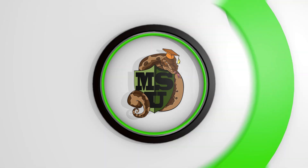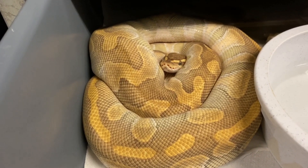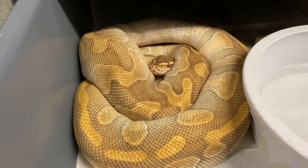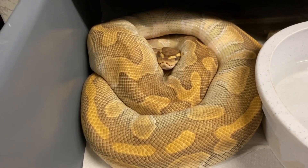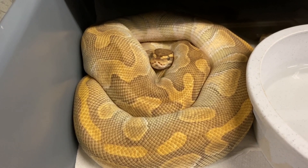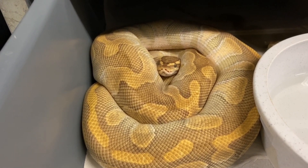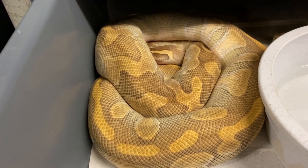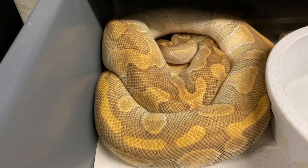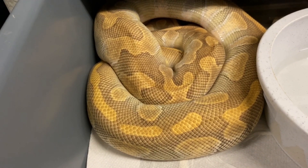This is my enchi butter female. She doesn't sound spectacular — nowadays everything is pied and clown and all kinds of craziness — but this enchi butter female has been so consistent for me. Butter is essentially lesser; they're about the same gene and she obviously enhances everything. She's consistently produced really nice clutches and just laid a great clutch that is hatching out now.